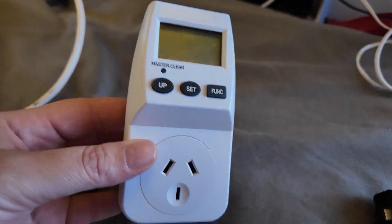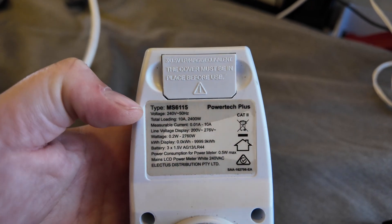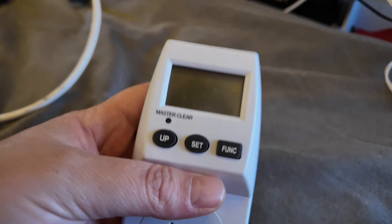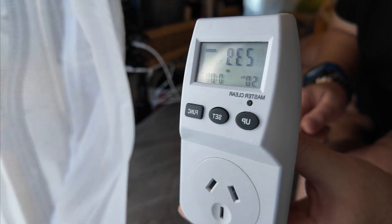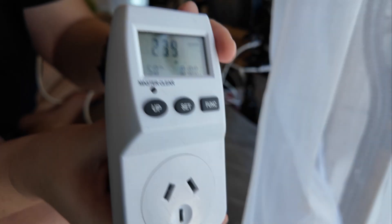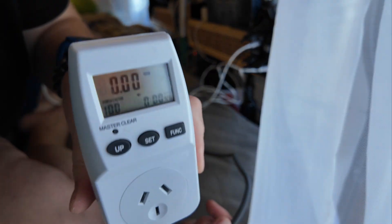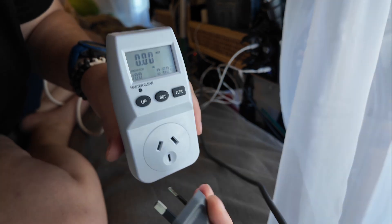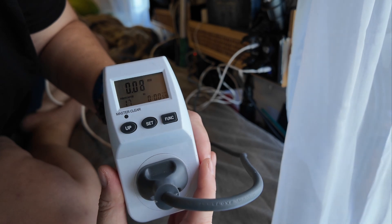So what I've got here is basically a power meter — this is going to tell us how much electricity in watts or amps Starlink takes from on to off. Australia runs on this type of plug with 240 volts coming in. I'm going to set it to amps and then plug in our dish, and we will measure how many amps it draws.